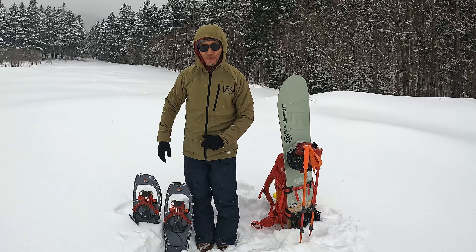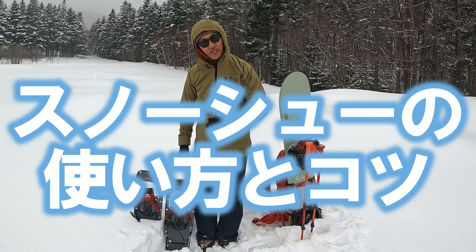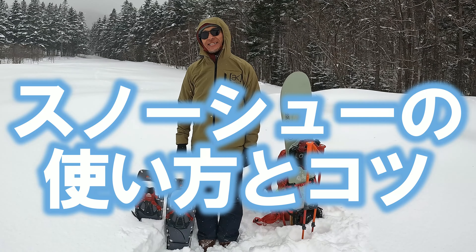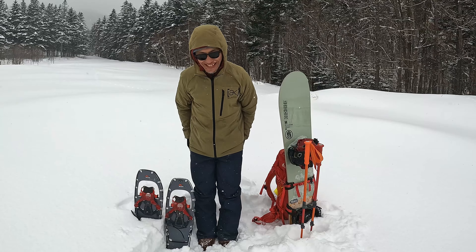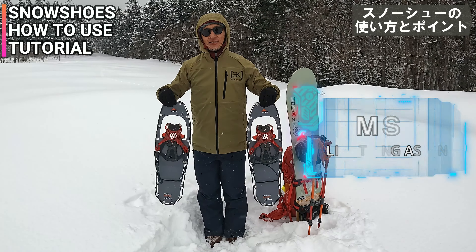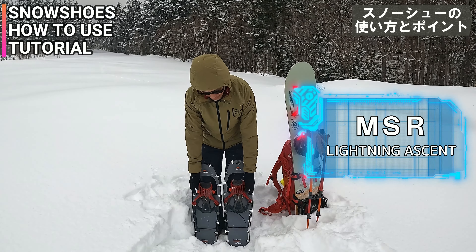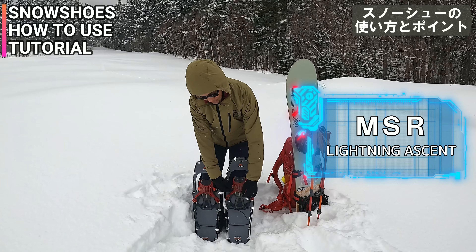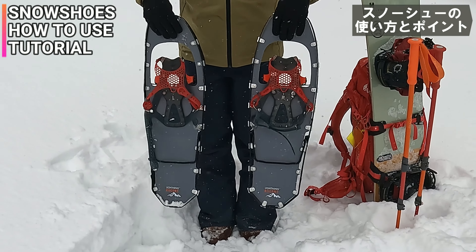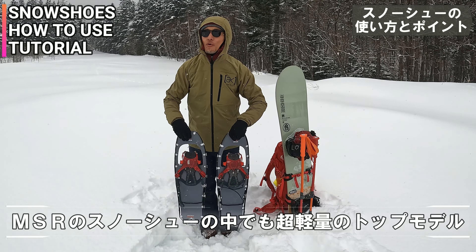前回スノーシューを紹介させてもらったんだけど、バックカントリーに使うこのスノーシューをどういう風に履いてどういう風に使うのかっていうところをちょっと細かく説明したいと思います。これスノーシューね。これはMSRのライトニングアッセント、一昨年からこのシリコンネットに変わってね。もともとは3本のストラップだったやつなんだけど、さらにアップグレードされてます。MSRのスノーシューの中では最高峰っていう感じのやつかな。